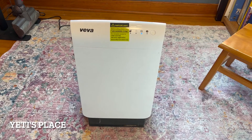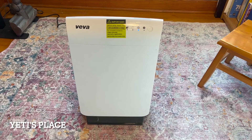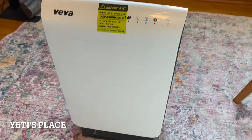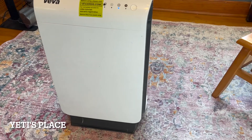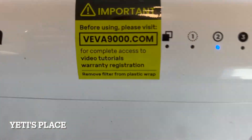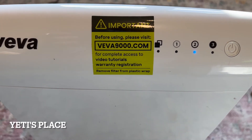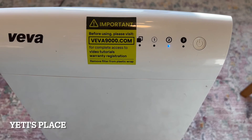The usable area for the Viva 9000 is a 500 square foot location. It has a simple, easy-to-replace filter system. You can go to this website right there for a video tutorial, warranty, registration, and to order more filters.